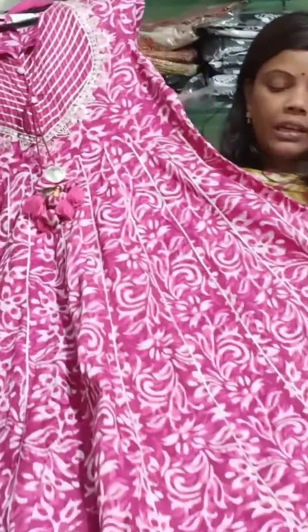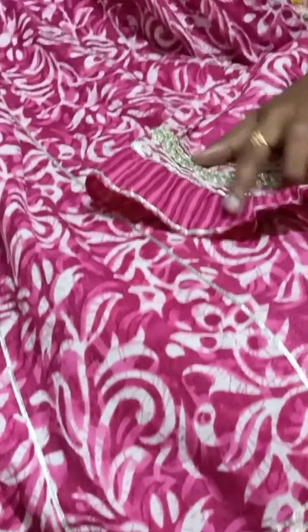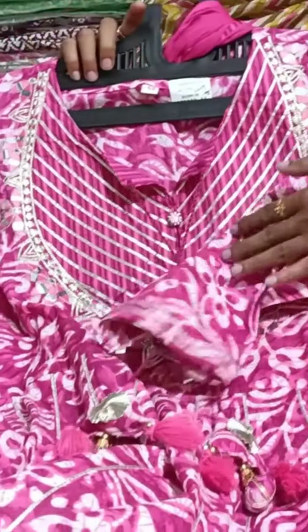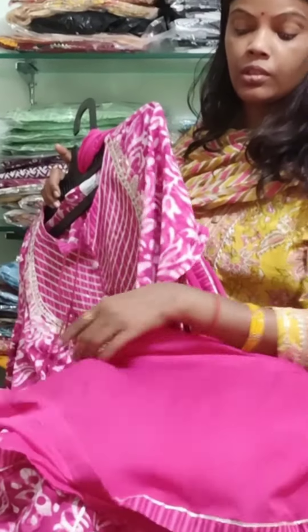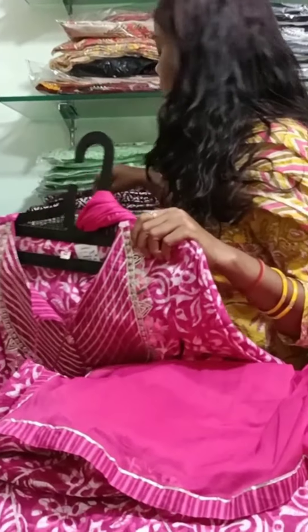Next we have a floor-length gown. The bottom area is very good and you will get a frill with lace. The sleeves also have lace and there are tassels throughout. It comes with a chiffon dupatta with lace on four sides. Sizes 42 and 44 are available and the price is $18.95.